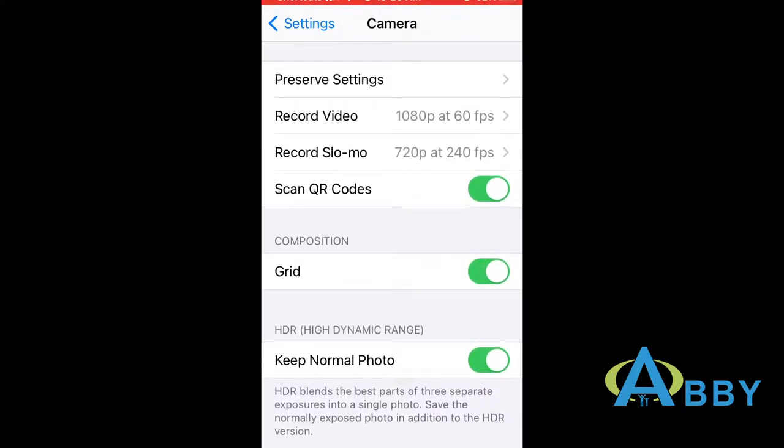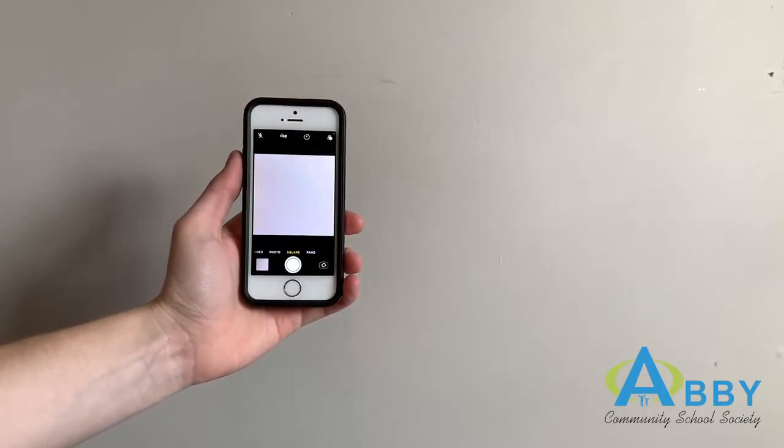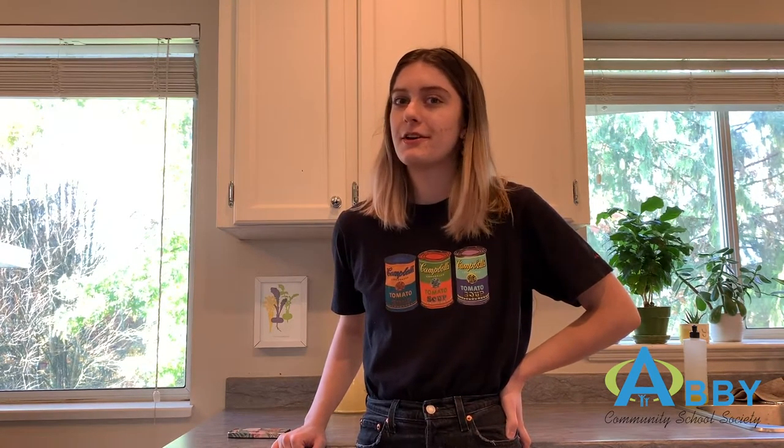Before you start taking pictures, one adjustment that I made to my phone was I turned on the grid feature in my camera app. This way when I'm taking pictures I can ensure that the center of each circle will line up with the center of my photo. I also turned my camera on the square photo mode. The first and pretty much the only step in this project is just to go around your house and find things that are shaped like a circle.